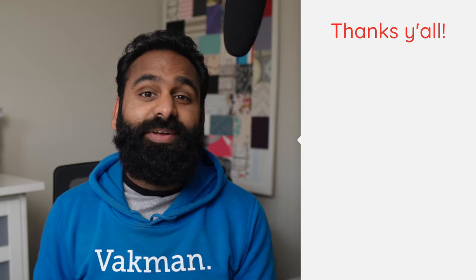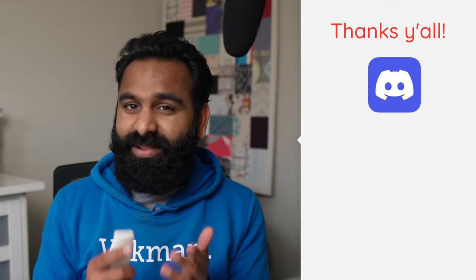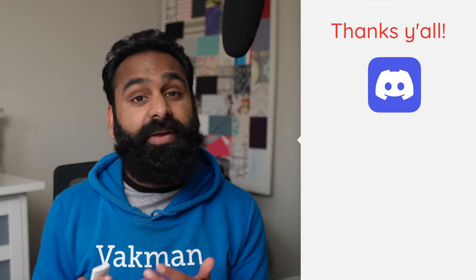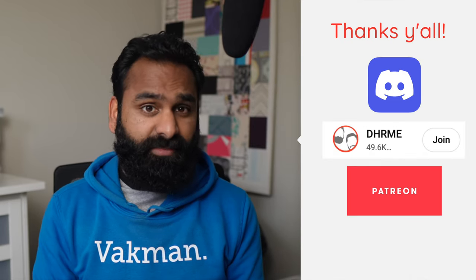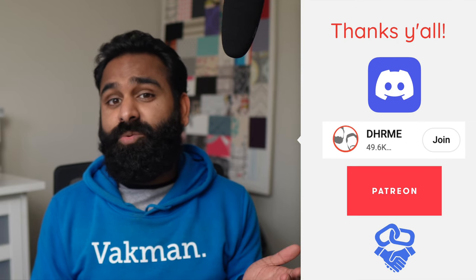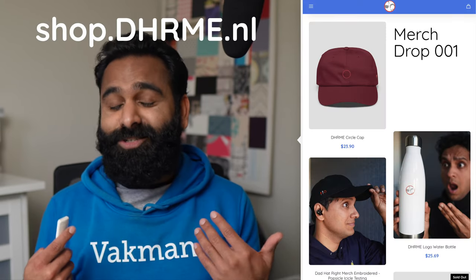You guys have been super kind with your support of the channel. We truly enjoy hearing from you in the comments and on our Discord server. Please continue talking to us. You can financially support us by becoming a YouTube member or patron, using the affiliate links in the description, or checking out shop.dhrme.nl.